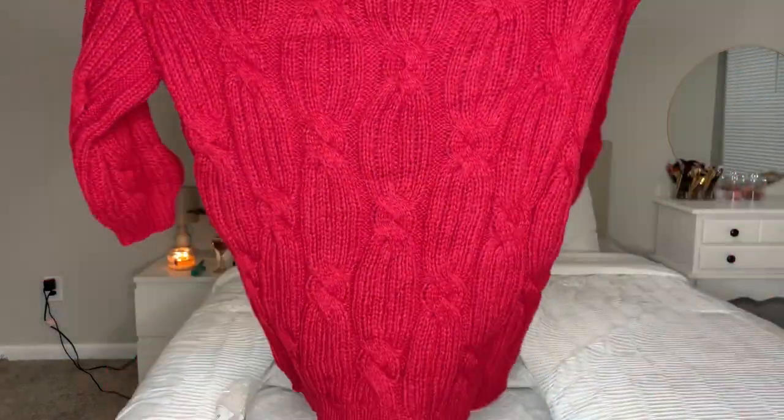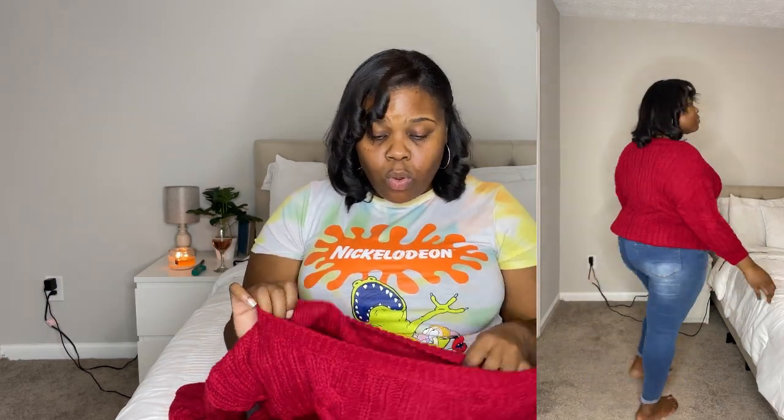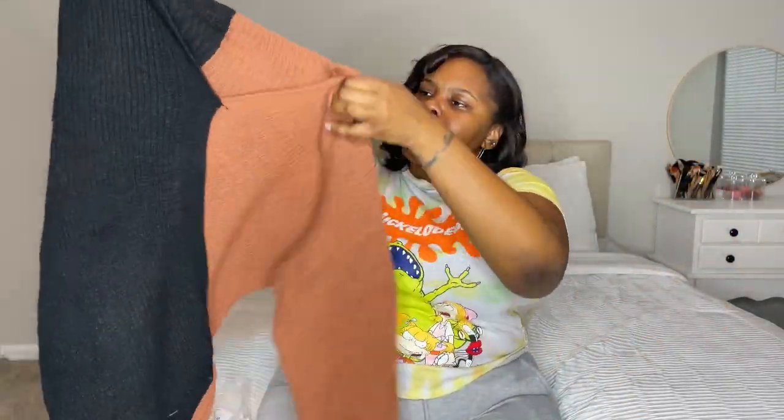I also got this off-shoulder sweater with a kind of plaited knit pattern going on. I actually got this one for Christmas because I wanted to go in red — festive, tis the season. But it's the 30th of December and I'm only just getting it now, so I'll wear it another time. I absolutely love the red. I got it in a 1XL and it fits perfectly.